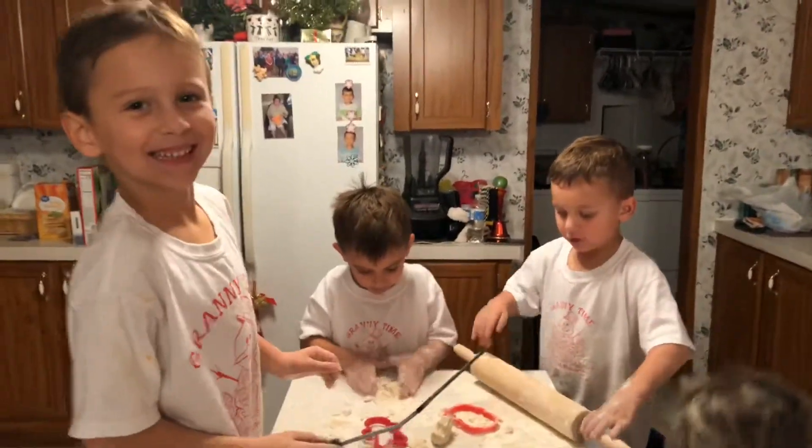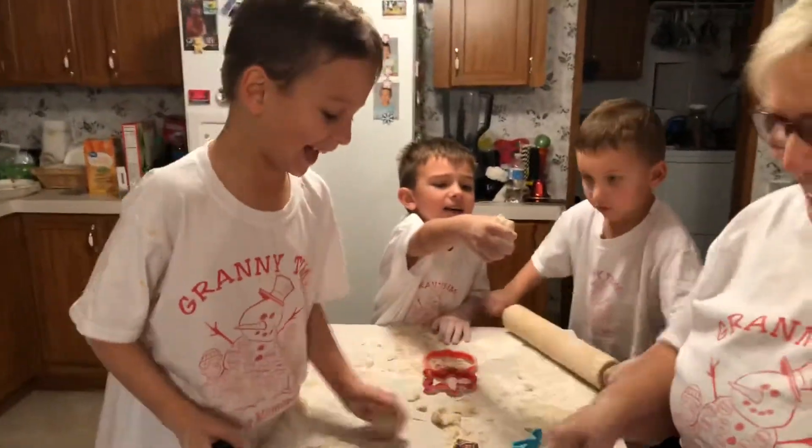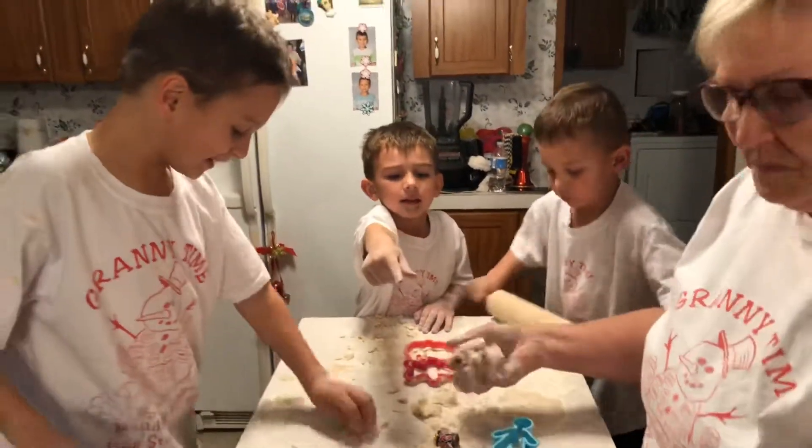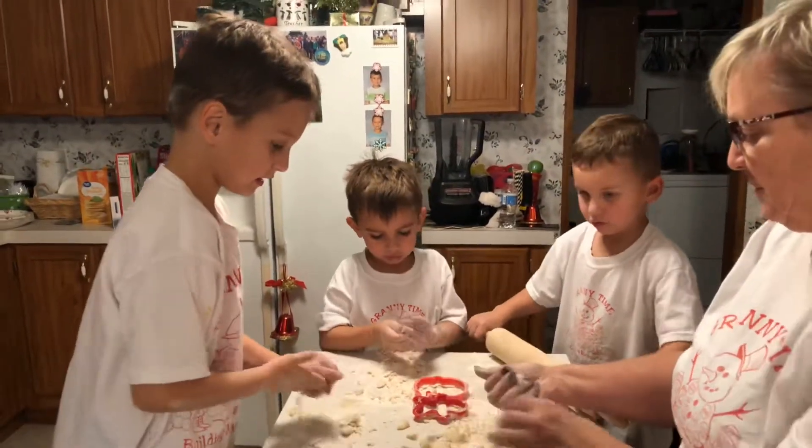Now listen, how can you decorate Mr. Gingerbread Man if it's in the... There you go. There you go. Now more flour because that's pretty much flour. And we can get the cookie sauce.